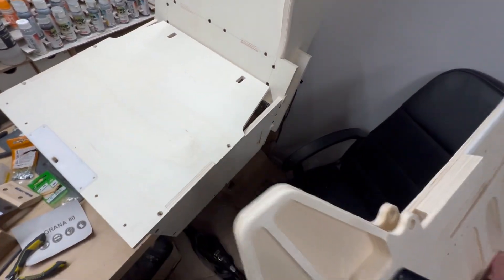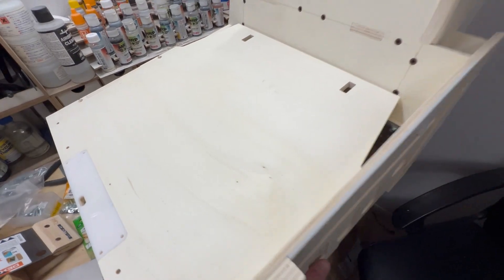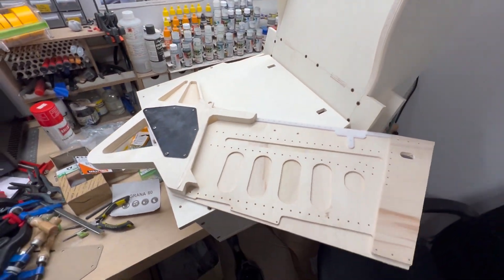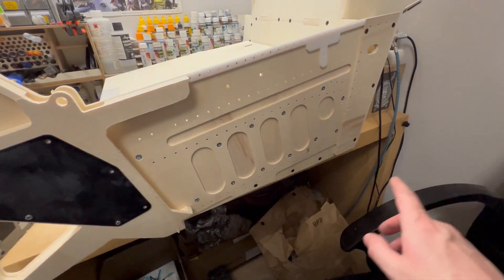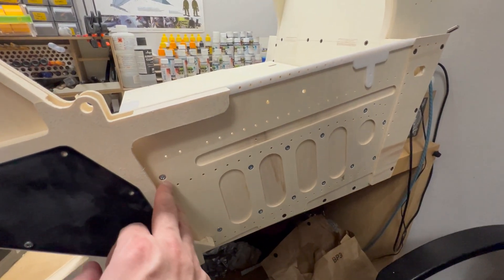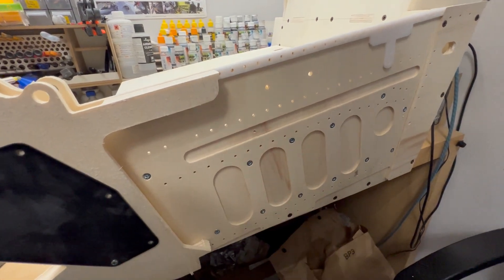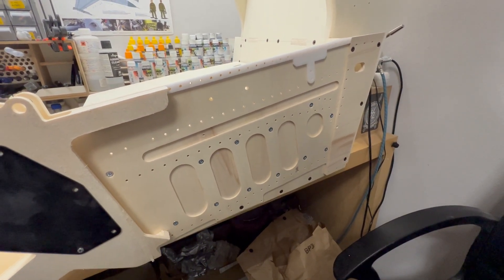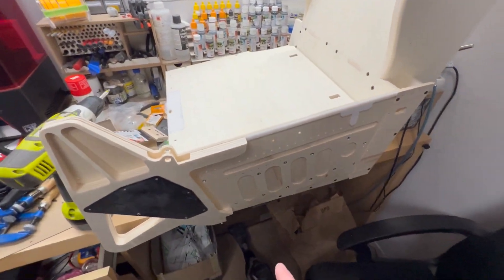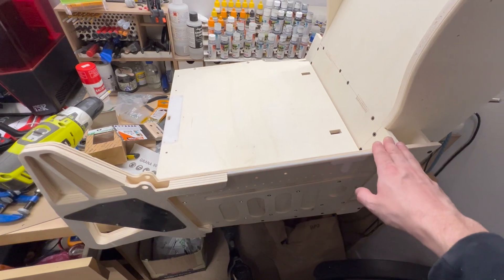The side piece is done. To install it, there are two small square holes that line up with two tabs on the side, and then I secure it with screws and glue it once I'm happy with the final fit. The screws went in nice and sturdy — maybe I went a little overboard, but why not. All the screw holes will be covered when I paint: I'll apply filler first to cover imperfections, then a coat of primer, then the final paint coat. Then I'll put on the other side and the top part.